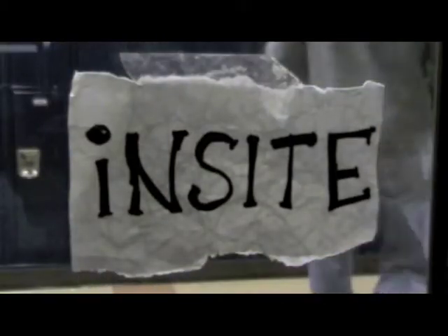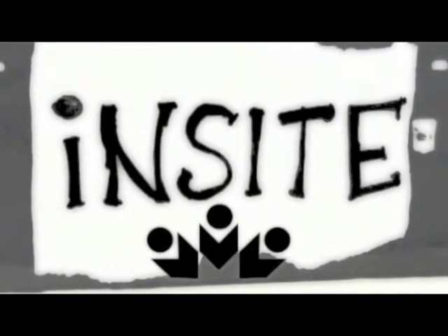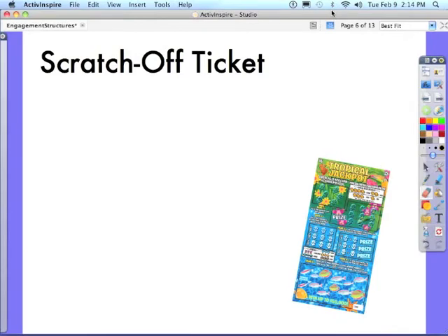You're watching Insight, a North Shore School's instructional technology episode. Robert here again, and now I'm going to show you how to build the scratch-off ticket engagement structure.